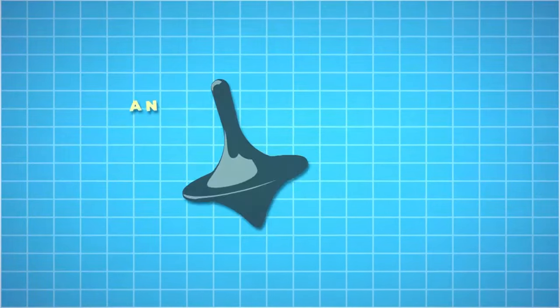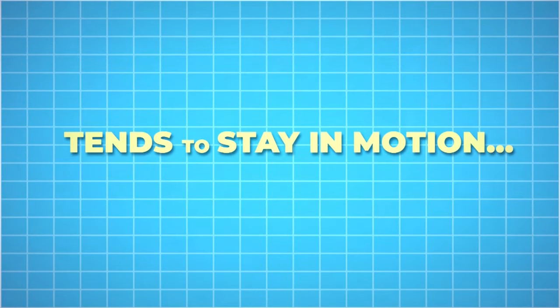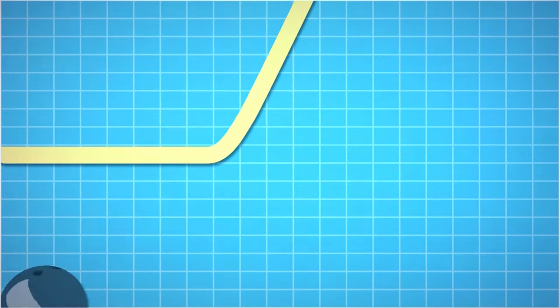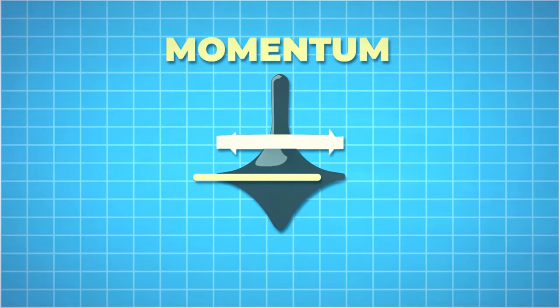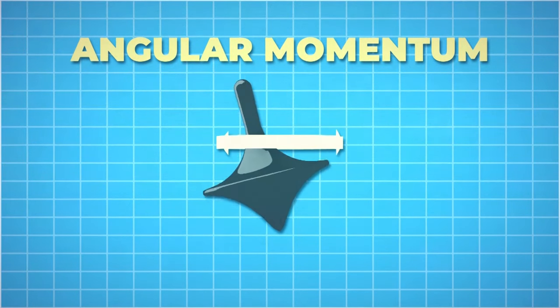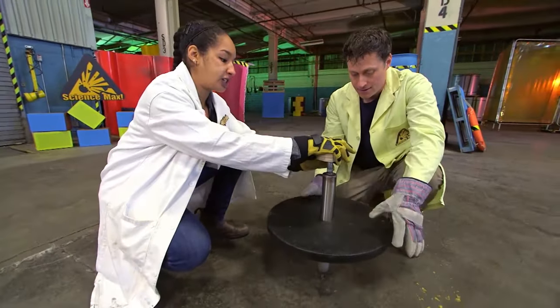Why does a top spin? Let's start with Newton's first law: an object at rest tends to stay at rest, an object in motion tends to stay in motion — and that object also wants to go in a straight line. A moving object has momentum. A top doesn't go in a straight line, it spins around, but it still has momentum. Even though it's spinning, it still wants to go in a straight line. We call this angular momentum. To make a top move would take an outside force, so it stays upright as long as it has enough momentum. But when it slows down, there's less momentum, and it becomes harder to resist external forces like gravity, which will eventually make it topple. Our top has a lot of mass, which means it'll have a lot of angular momentum when it gets spinning.